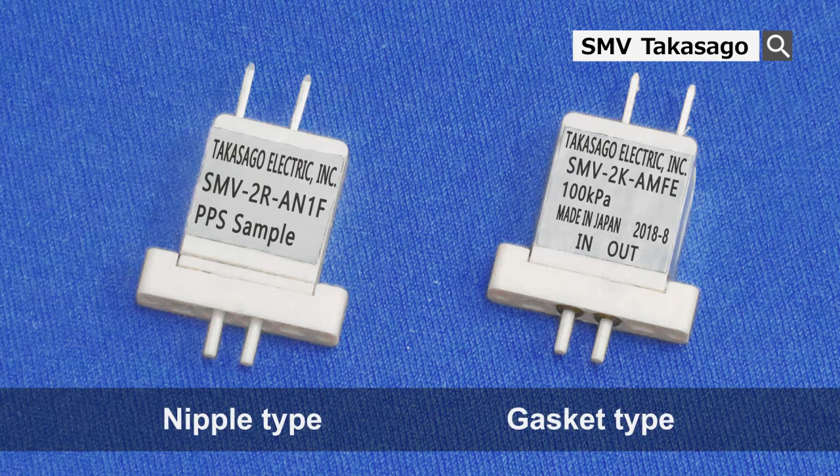There are two connection methods. The nipple type can be connected to the tube directly and the gasket type can be mounted on the manifold by attaching an o-ring to the nipple type.